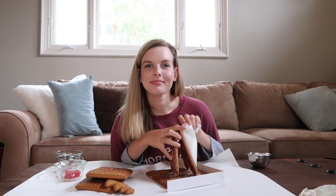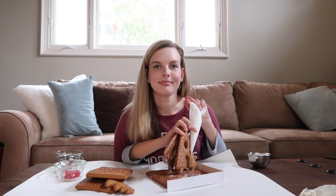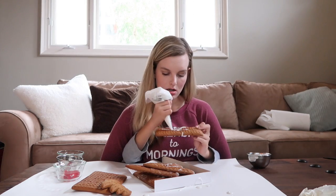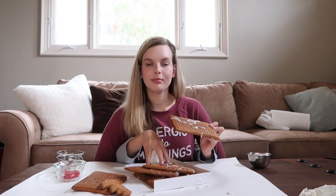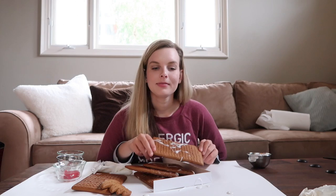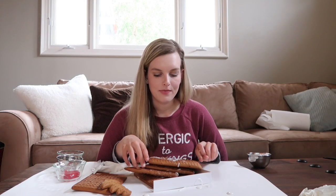This is going really well! I'm putting some frosting on the roof piece right now — a lot of frosting so it'll stick really well. That is looking great. Now I'm going to take that roof piece, set the frosting down to the side, and adhere the roof piece to the rest of the house — right there, perfect!